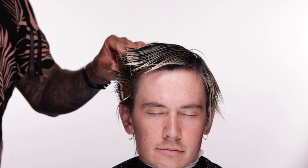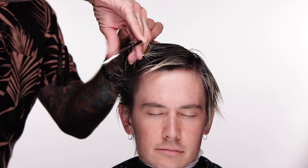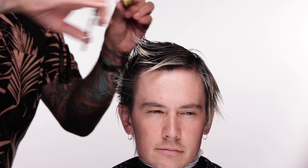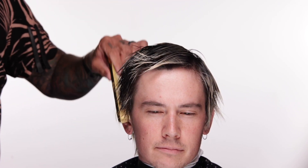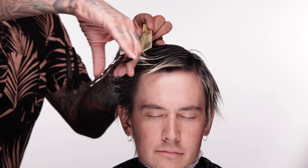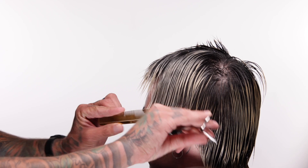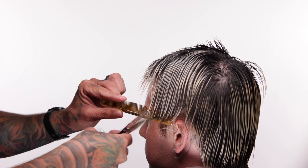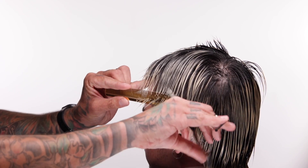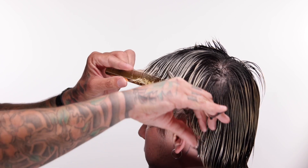I actually do a lot of scissor over comb, and so this entire haircut is going to be scissor over comb because the shape of the haircut is somewhat round. It's so much easier and faster for me, even with a texturizing scissor, to cut a round ball of hair this way than to pull up individual sections one little section at a time. I could do it that way — most tutorials would show you to do it like that, take a section, move your guide — but I'm just going to do scissor over comb because that's what I would actually do here.